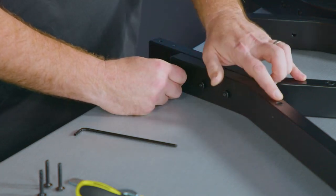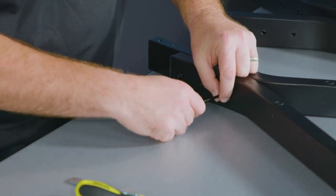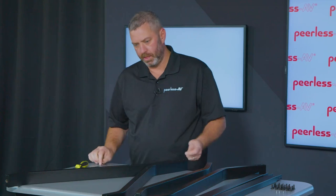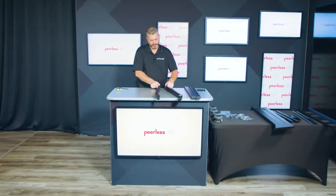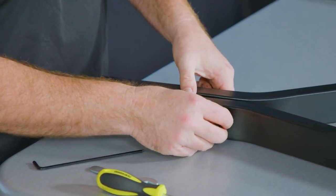You want to make sure that the two holes are facing the same direction. Once one set of the legs are secure, you can move on to the other set — same process here, three screws to secure those.